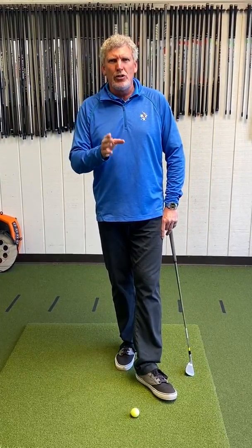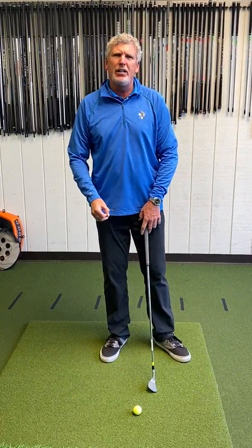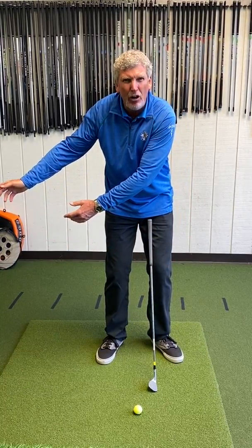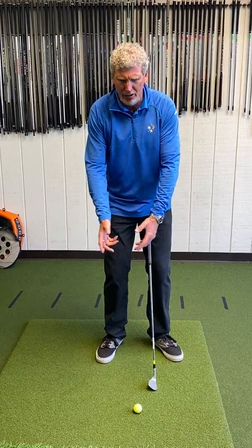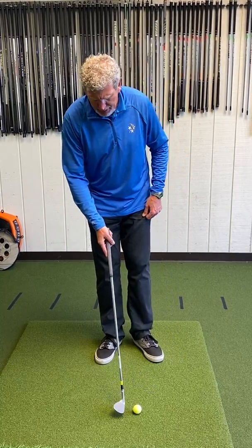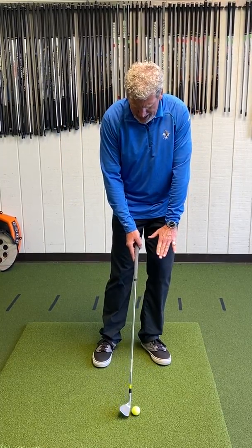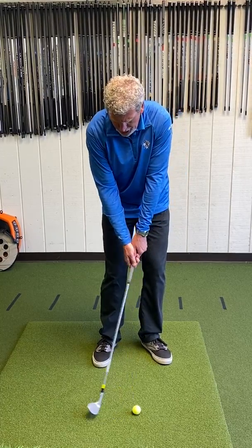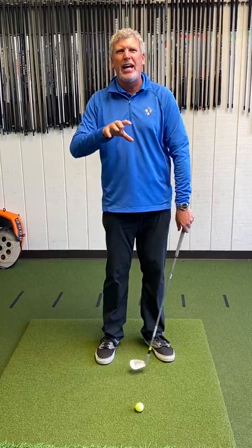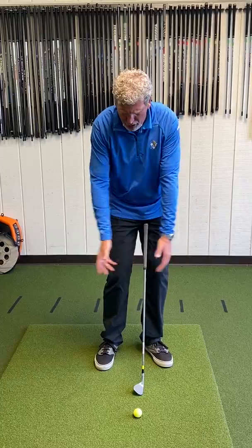Let's talk about the quarter swing. I've heard that called the 4 o'clock to 8 o'clock swing. One player told me they always felt like they could only swing as far as their arms could go before they engaged their body, so there's no need to have a lot of body movement in that little shot. Some keys that will help you: start with a narrow stance, put the ball and the weight on the left side. Swing back as far as you can with your arms until you feel like you would have to start moving other parts of your body. Take the first couple of practice swings with your arms only — that gives you an idea of where your arms are going to go.